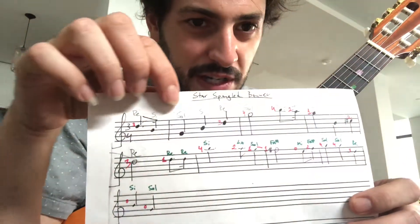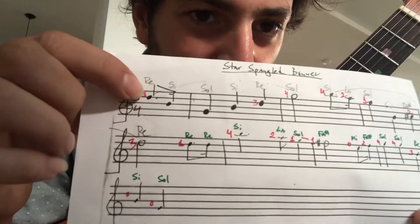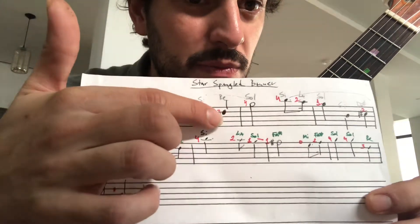So we have here a little phrase that we just did. Follow the fingers in red and follow the name of the notes: Re, Si, Sol, Si, Re, Sol with the forefinger.